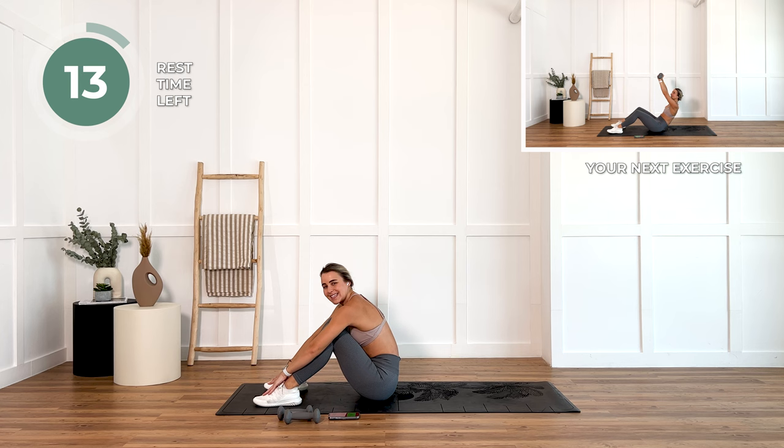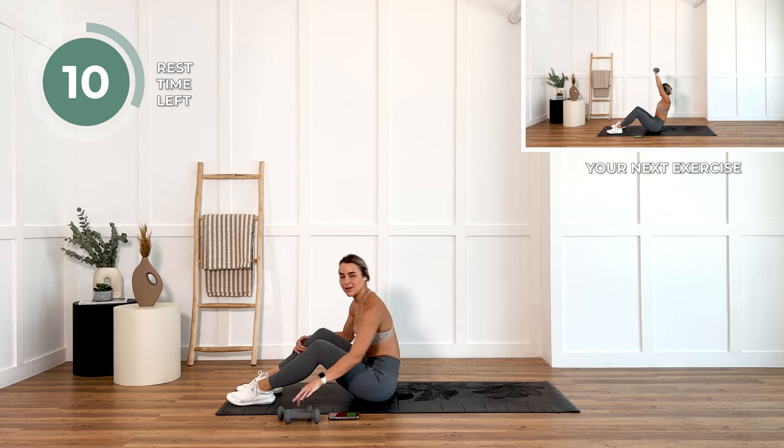Get those hips as high as you can here. Squeeze those glutes. We have 15 seconds rest. I want you to now grab those weights if you have them.